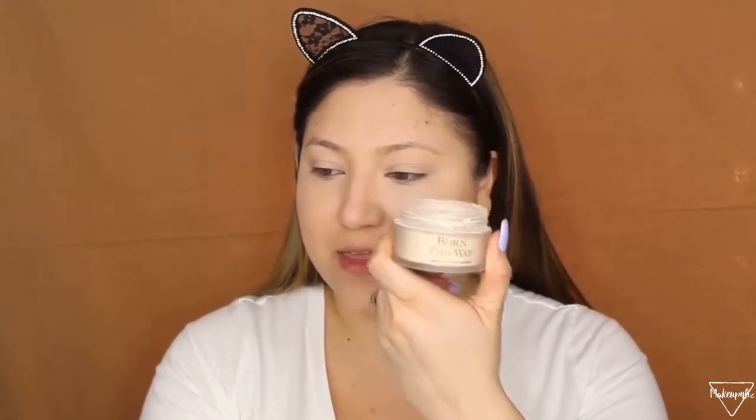Now I'm going to be setting my under eye. I'm going to be using the Too Faced Ethereal powder. I'll grab that beauty sponge, pick up a little bit of powder, and set it under my eye.